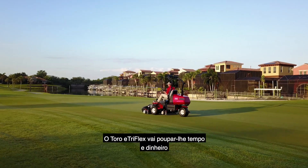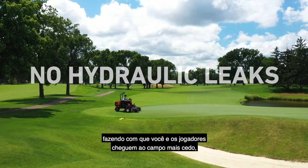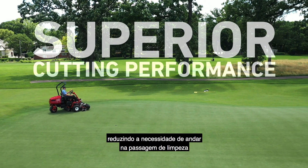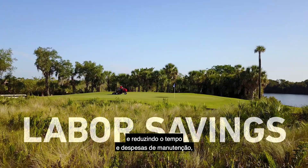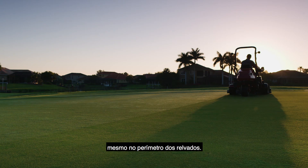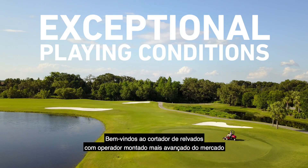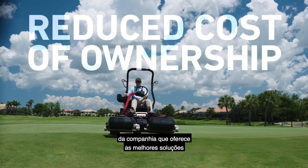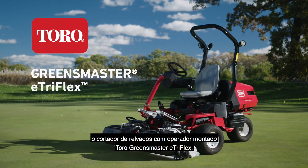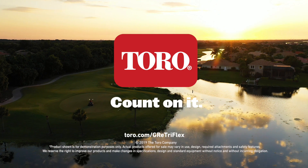The Toro E-TriFlex will save you time and money by eliminating any worries about potential hydraulic leaks, by getting you and your golfers on the greens earlier, by reducing the need for walking the cleanup pass, and by reducing maintenance hours and expenses — all while achieving Toro's superior quality of cut, even on the perimeter of your greens. Welcome to the most advanced riding greens mower on the market, from the company that delivers the best solutions for your greens and your budget. The Toro Greensmaster E-TriFlex Riding Greens Mower. Only from Toro. Count on it.